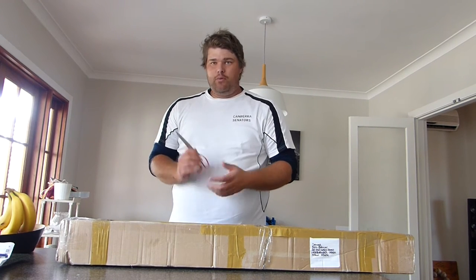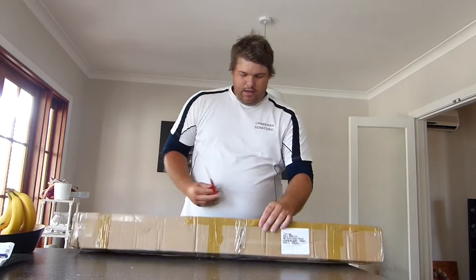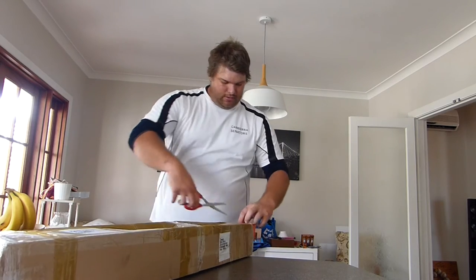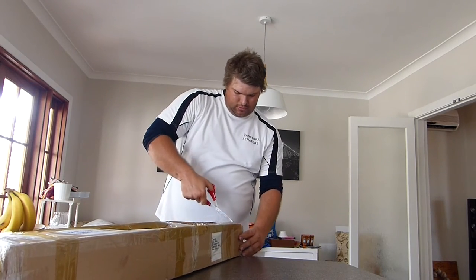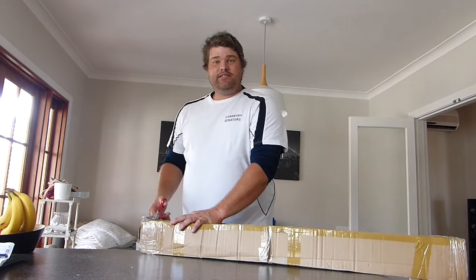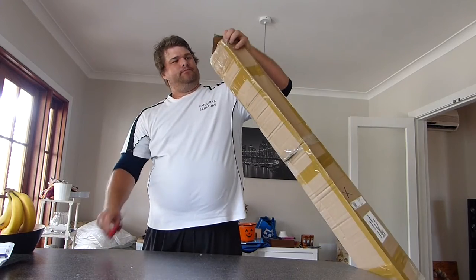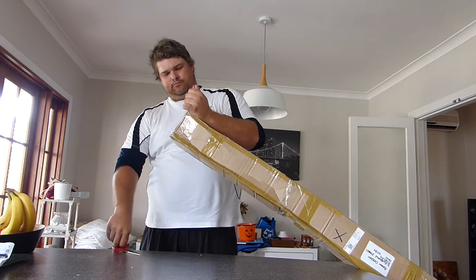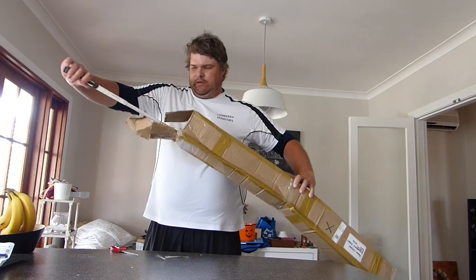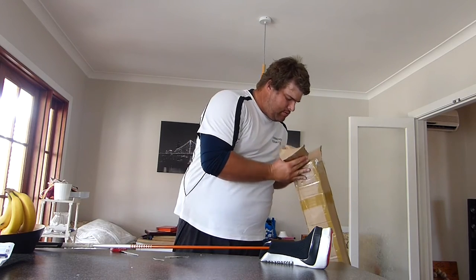I'm going to do a quick unboxing. I'm not sure where to start, so I'll just go to the end of the box and be careful with it. Here we go.